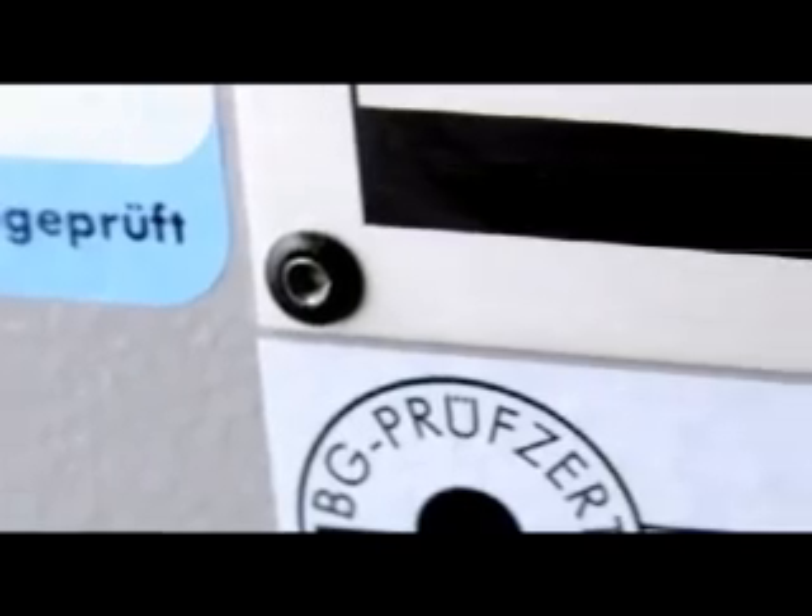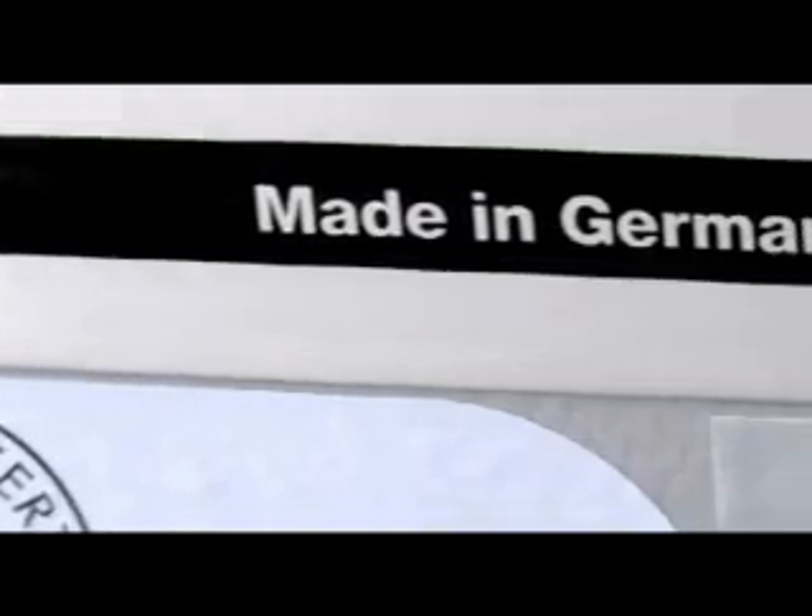A sliding table saw is a machine that divides and cuts boards and solid timber. This sounds pretty simple, but why should you choose a Martin sliding table saw? Because Martin sliding table saws offer special high-tech features that make your work a lot easier, more precise, and more efficient. Martin's made-in-Germany quality begins from the ground up.